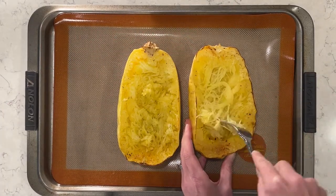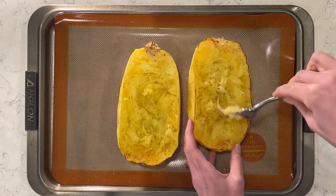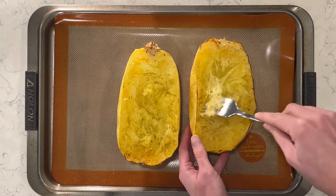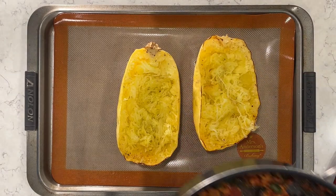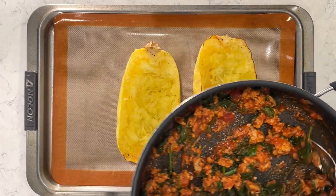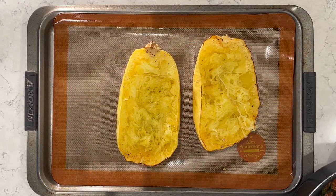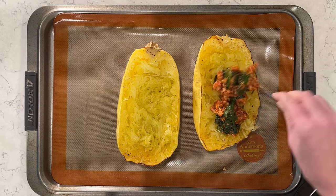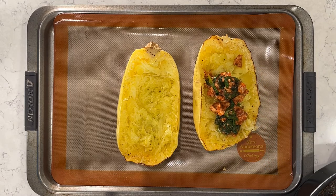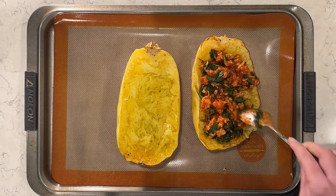Then it'll be ready to add on the ground turkey mixture. I'm going to add the ground turkey with the sauce and the spinach on top of each piece of spaghetti squash. Once I add everything on, I'm going to bake it in the oven again for about 10 minutes just to let all the flavors mix together, and then our meal prep will be done for the week!